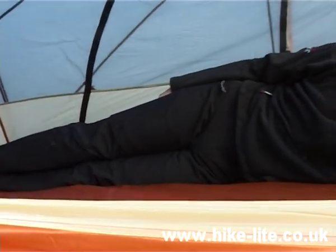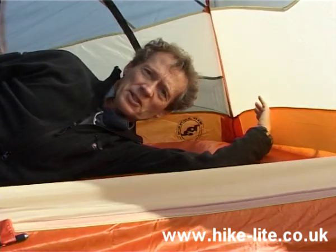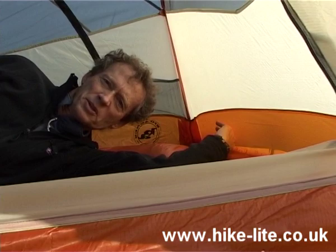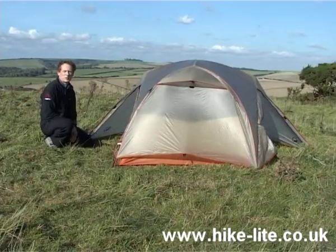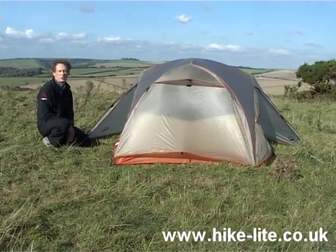Now I'm five foot ten and you can see my feet are right up to one end of the tent, and up here where my head is, I've again got stacks of room, so it's very easy to see why this tent is suitable for someone who's six foot six tall. When you open a tent from this angle, you've got a good indication of the size of the two vestibules on the Copper Spur.